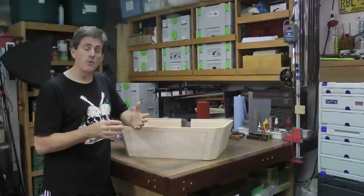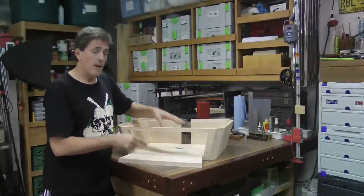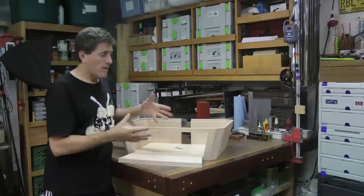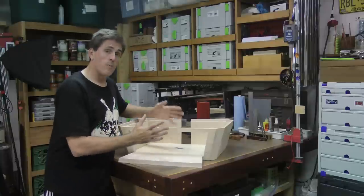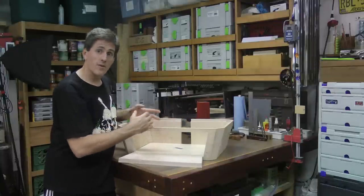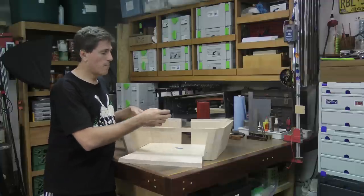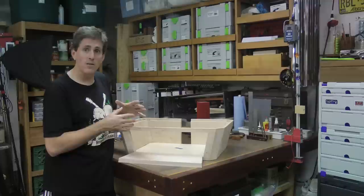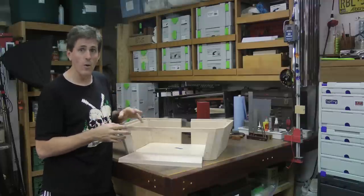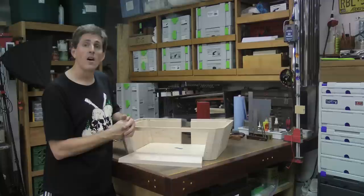At this point of the build, I need to build the drawer webbing on the inside of these boxes. But in order to put the webbing in the correct location — to have the runners and kickers on the top — I really need to have the drawer boxes built first. Then I can put the box in there, slide the runners and kickers in place, glue them in, and I'm done, as opposed to placing them arbitrarily and then having to match a drawer to those positions. It's a lot easier this way.